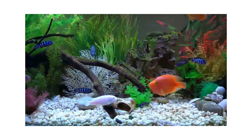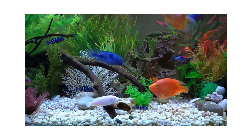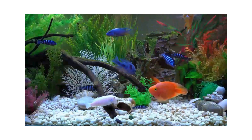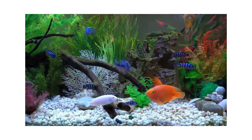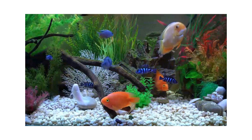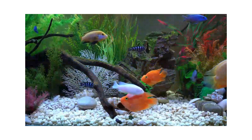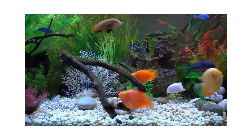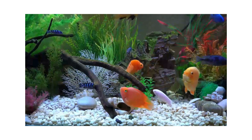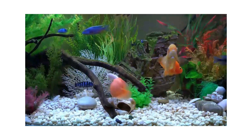Male blood parrots are generally infertile, but successful breeding has occurred. Normally, a female blood parrot lays eggs on a hard surface, and both parents guard the eggs unless the brood develops fungus, at which time the eggs will be consumed by either the parents or other fish. However, fish farms have begun introducing male blood parrots injected with a hormone to increase fertility. Most female blood parrots are fertile.